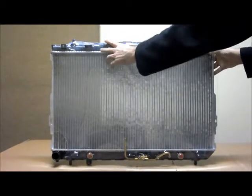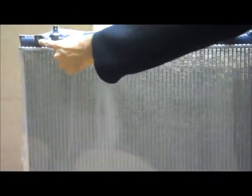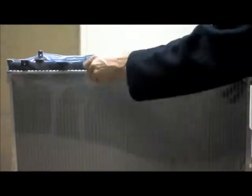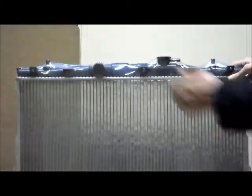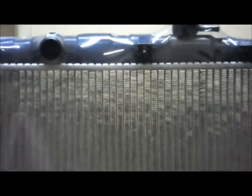Just running through some features on this one, starting at the very top. You've got mounts on the very outside, and you've got one, two, three mounts across the front for the fan. You've got two round mounting pins on the very top. Towards the passenger side you've got your top hose, towards the driver's side you've got your cap, and the cap has the overflow hose pointing towards the driver's side.